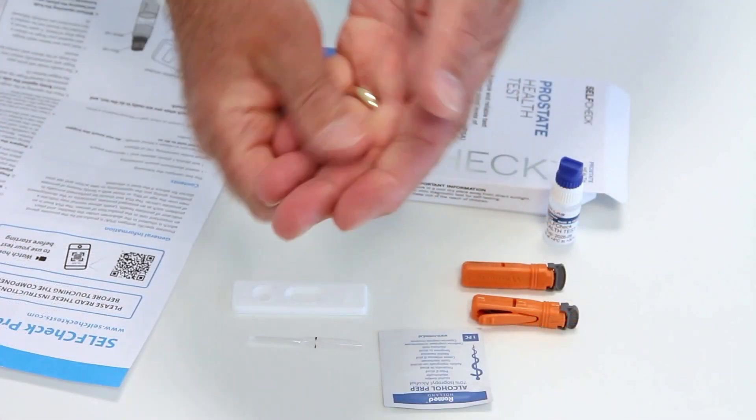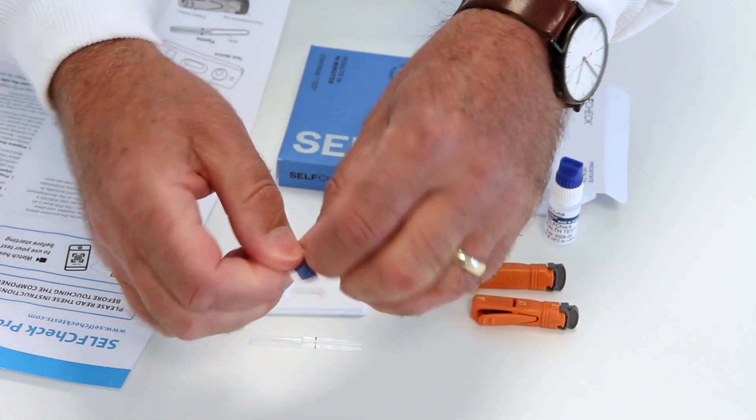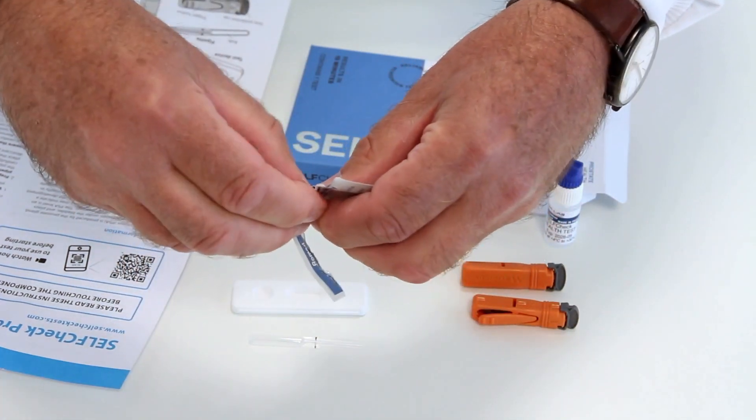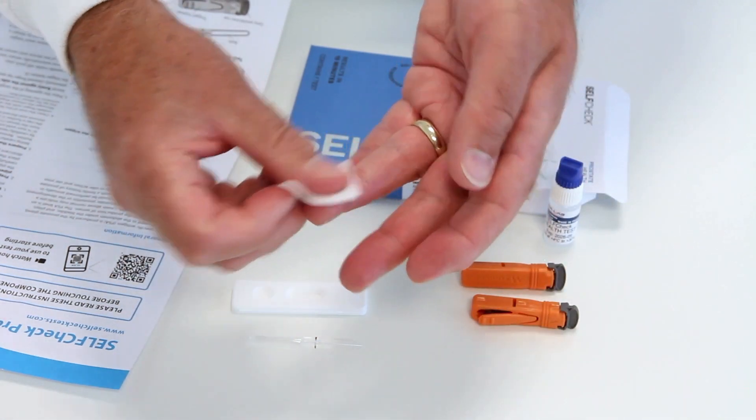Hold your hand below waist height, and gently massage the middle or ring finger. This increases the blood flow. Wipe your finger with the alcohol swab, then allow your finger to dry for a few moments.